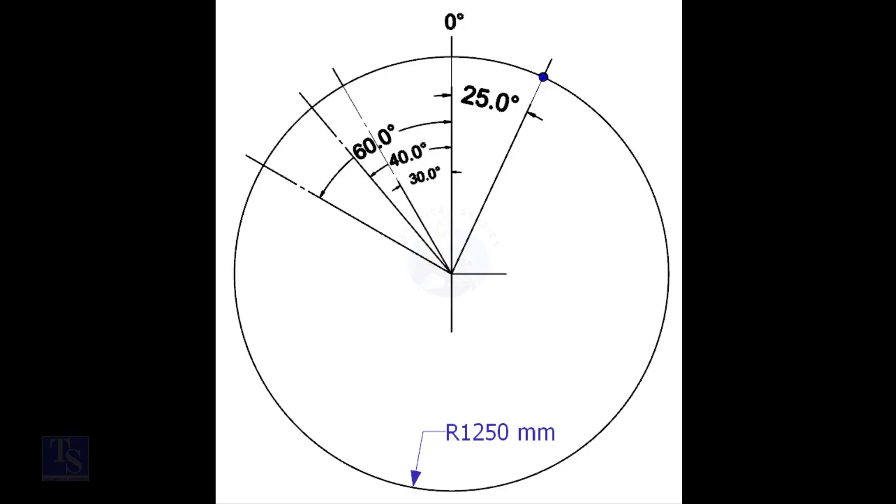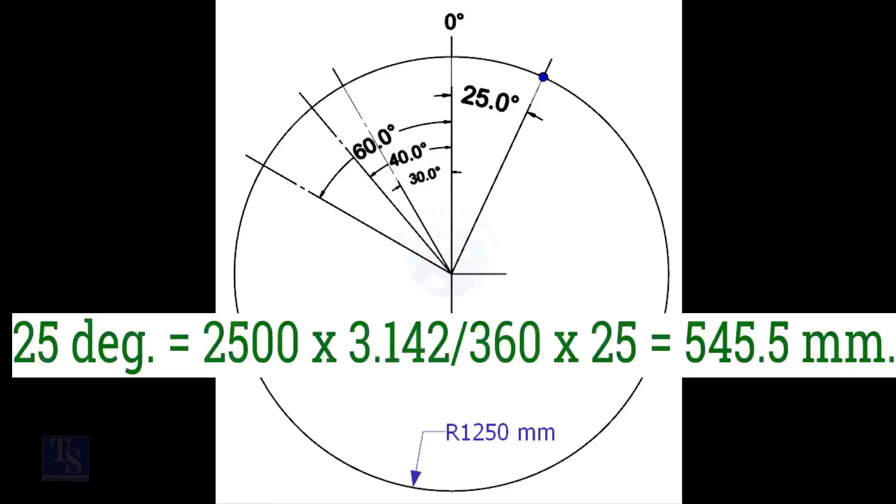Mark the zero-degree line. As per the drawing, zero-degree is rotated 25 degrees anti-clockwise from the center of the weld joint. We have the included degree and the diameter of the tank. Let us calculate the arc length. Arc length for 25 degrees is equal to outer diameter multiplied by 3.142, divided by 360, into 25, which equals 545.5 millimeters.